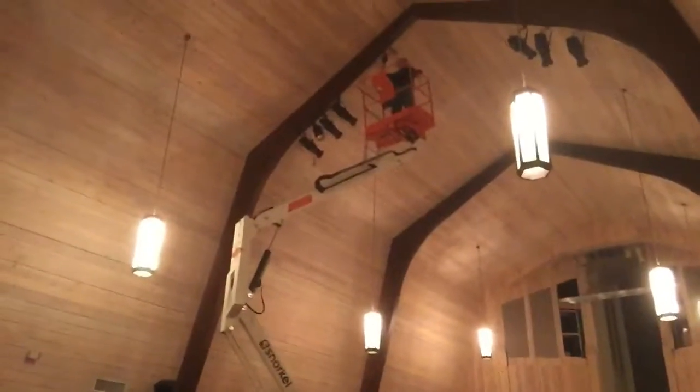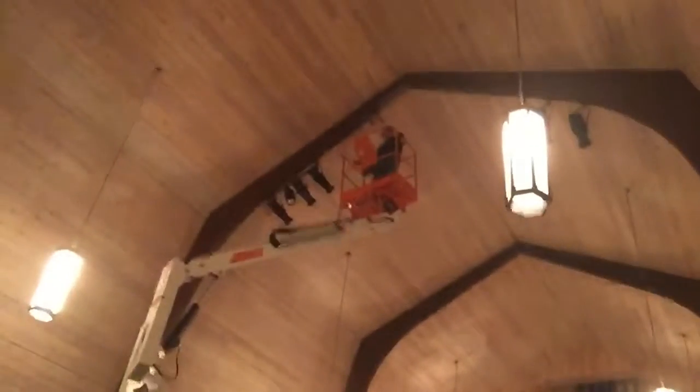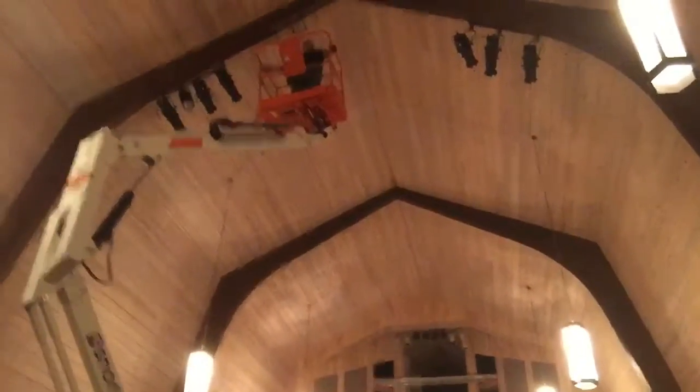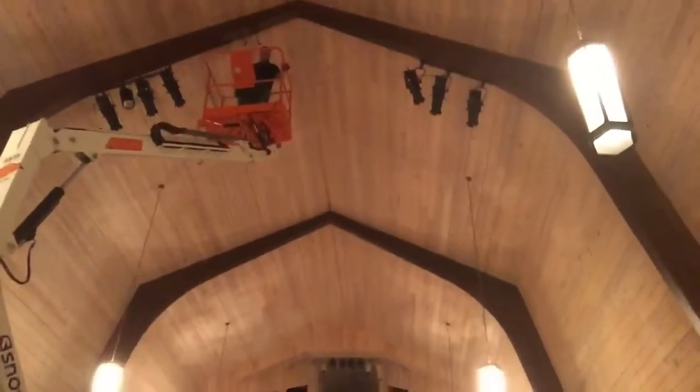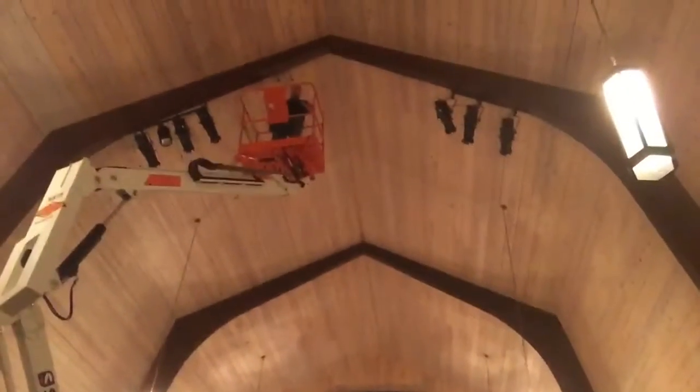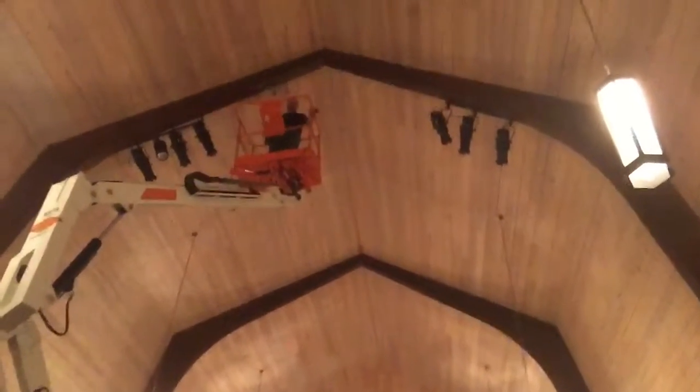If you look up there behind me, there's a whole bunch of black lights — little cannon things. Cody spent the day up on the lift attaching all of those. He moved the bars today — they were hanging down and he shifted them up, kind of tipped them up.